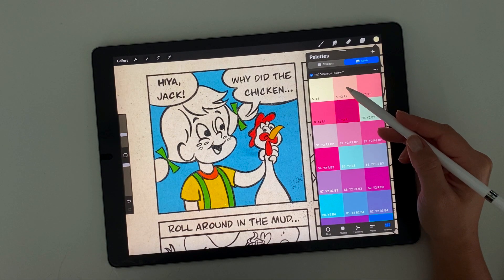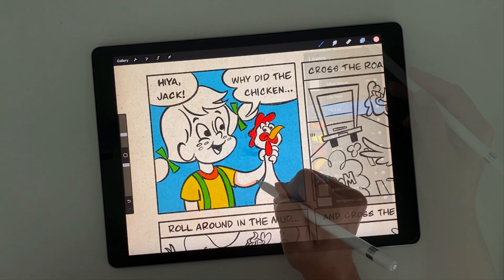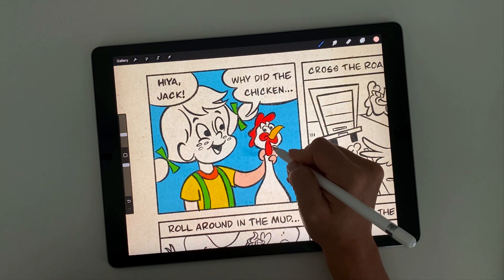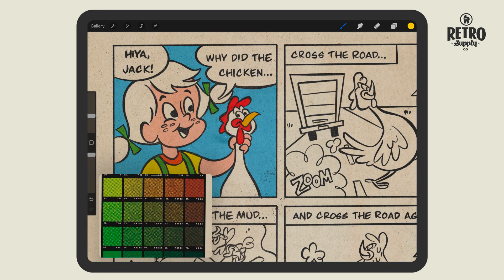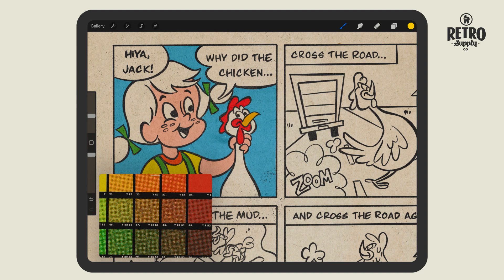The swatch name display is especially handy if you're using the solid color palettes to block in your color. Being able to see the names of the swatches makes it way easier to match them to their correct ColorLab color formulas.